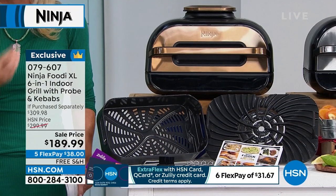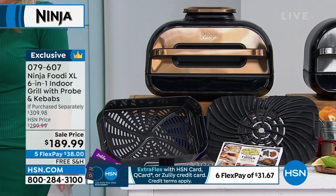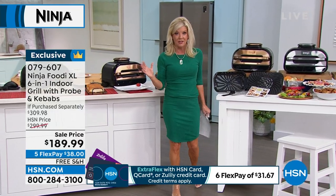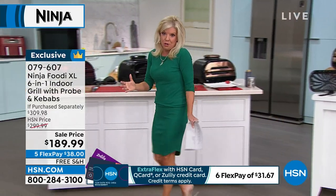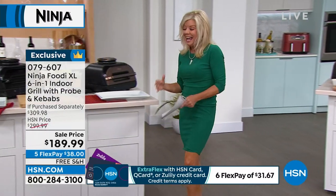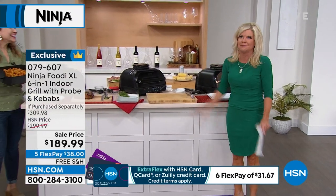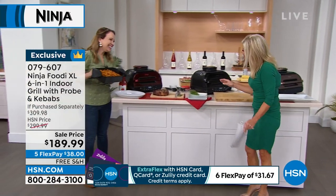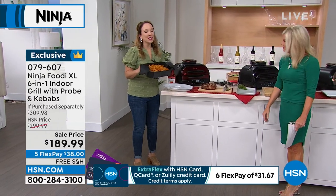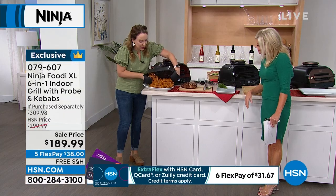We were so thrilled to bring them back at the best event price you can find anywhere. We're going to show you all the amazing things this fabulous six-in-one does. I call this your everything — it's like your portable oven, your air fryer, your grill. Rochelle Lucas is here with us. Good to see you, my friend! Back in studio — it smells so good in here.